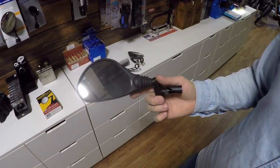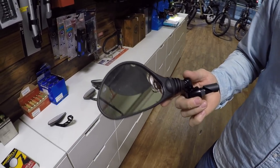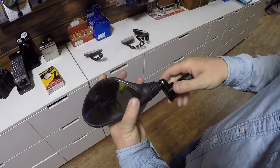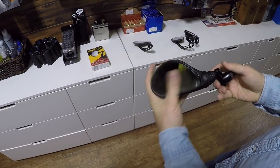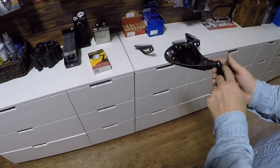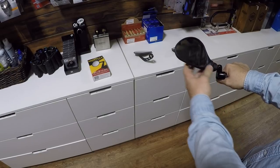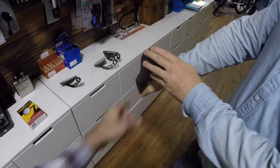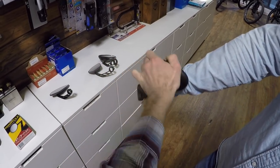This mirror is made by Busch & Müller — this is the 701 mirror, one of the more popular mirrors for fast e-bikes specifically. It has a special certification in Germany for fast e-bikes. It has this adjustability, and also this ability to fold in when you put the mirror in the end of the handlebar. It springs right back — really nice.